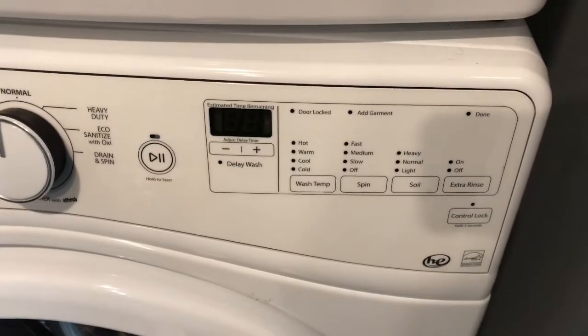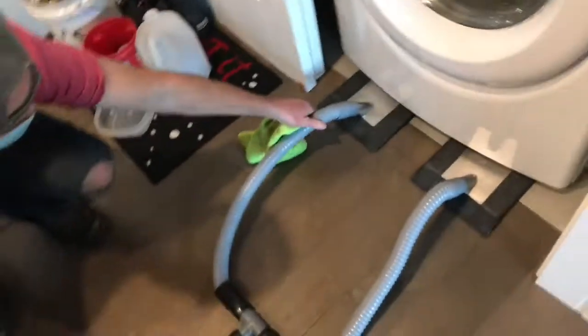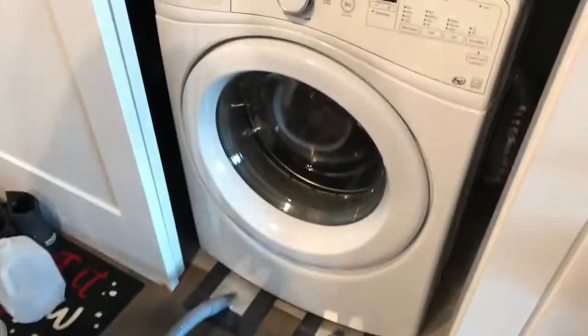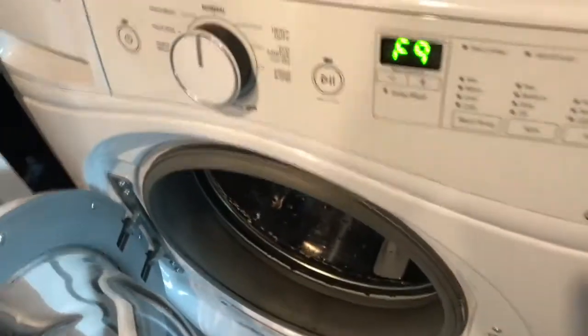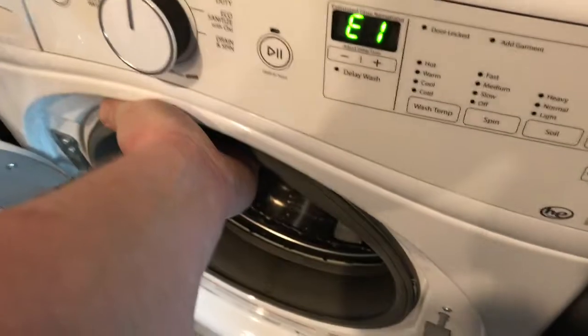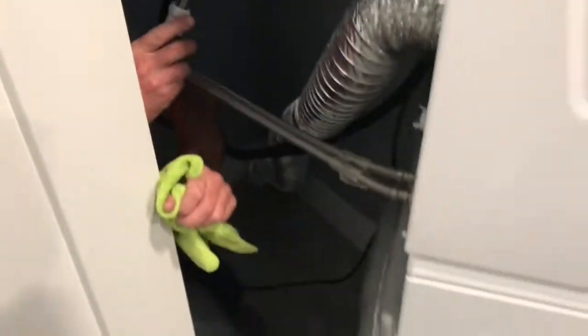Drain pump filter is clogged. F9E1. Basically just slide it in under here, slide it underneath there, and then open the door and kind of pull it out. Get the skinny guy in and then unplug the power so that we don't get electrocuted. And then we're just going to take this back panel off right here.